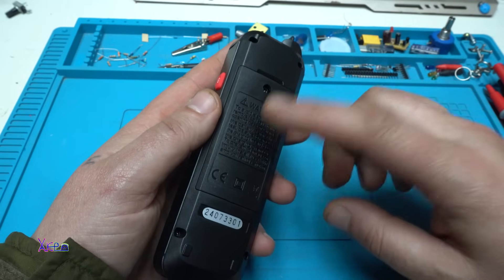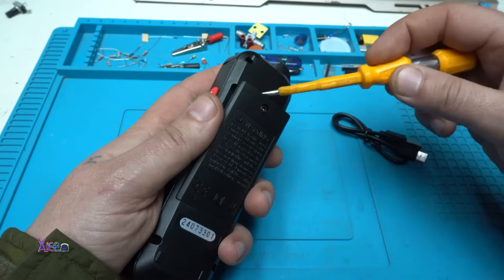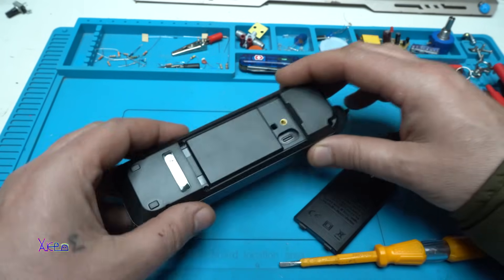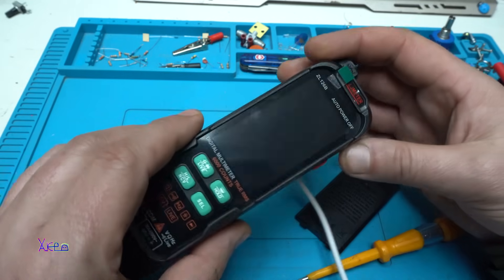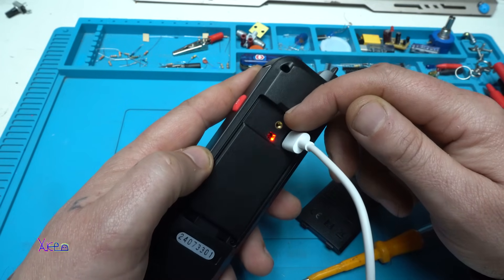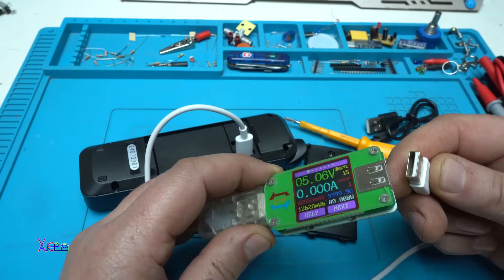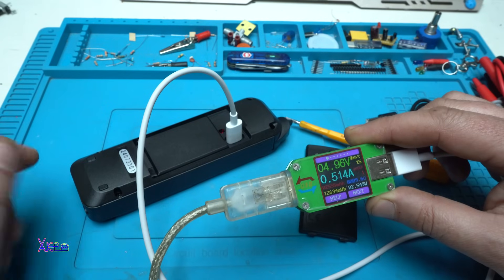The user manual says the battery is inside, so you need to remove the lid to access the charging port. Yes, the charging port for the USB cable is right there — let's try charging. We have the red LED light, meaning it is charging. Checking with a USB meter: it is charging at 500 milliamps.